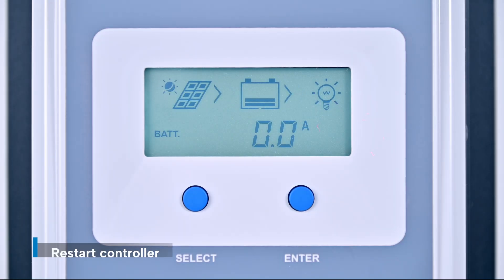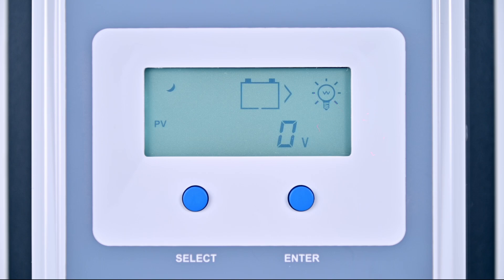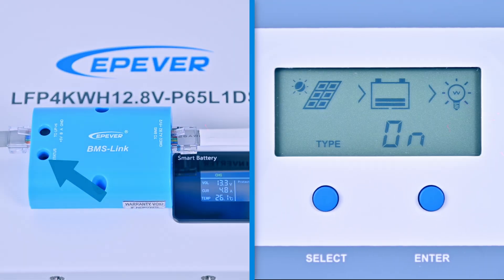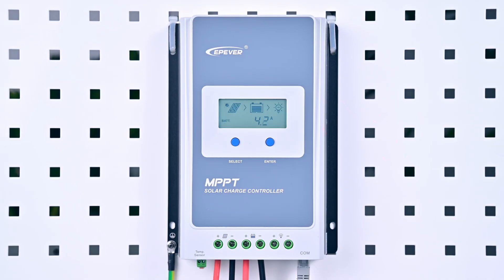Now restart the controller to apply all the settings. After rebooting, check the battery parameters and you'll see the updated settings displayed. Meanwhile, the BMS link module's indicator light will change from red to green and flash continuously, showing that the controller is connected to the battery and data is being transmitted. The controller now monitors and protects your battery automatically.